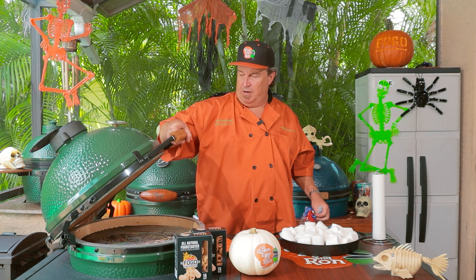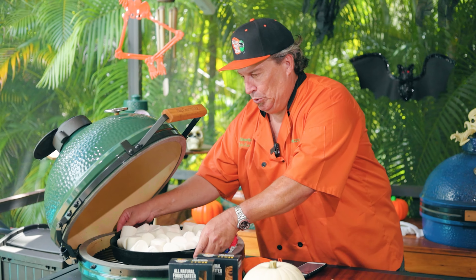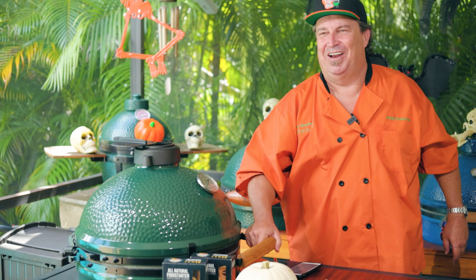We are up to temperature — about 425 degrees. We're going to throw these babies on here, let them melt away, and break out the graham crackers. I'm sure the family is going to want to dig into these with me.